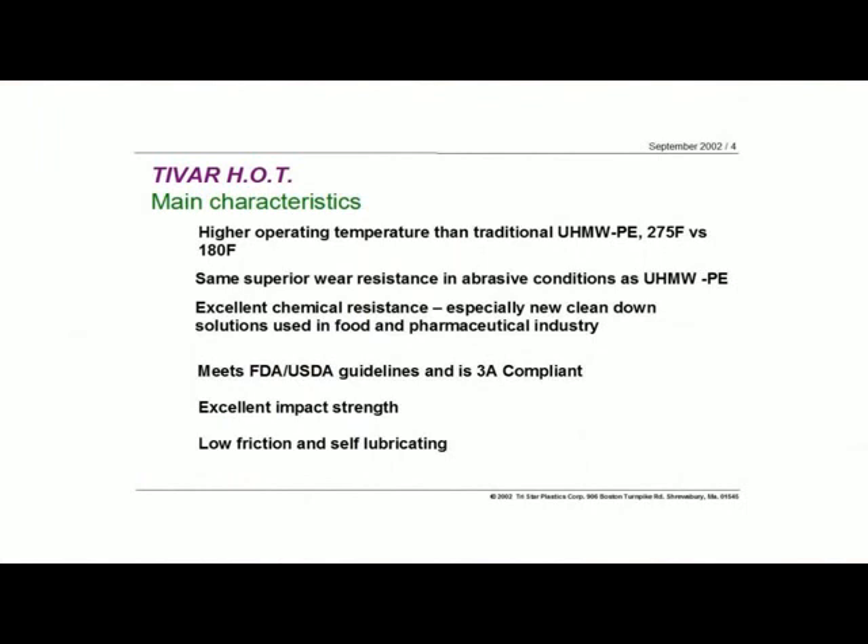Let's talk now about the main topic, which is the Tybar HOT. HOT again stands for High Operating Temperatures. In this case, we're talking about a continuous operating temperature of nominally 275 degrees Fahrenheit, as compared to normal UHMWs of 180 degrees Fahrenheit.